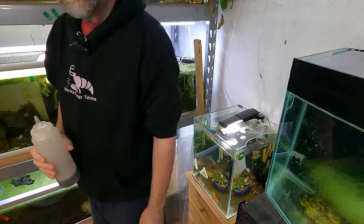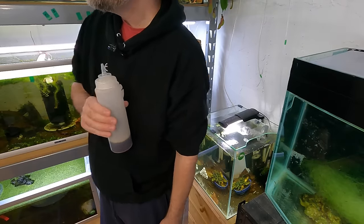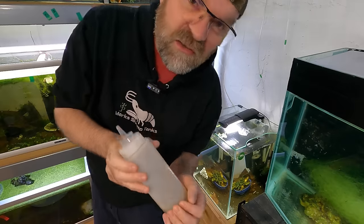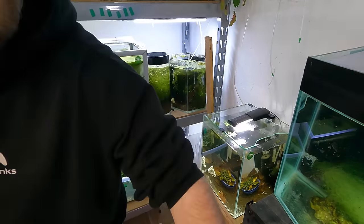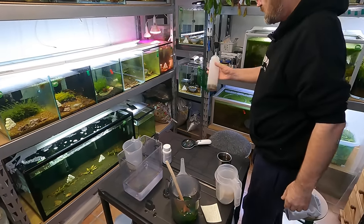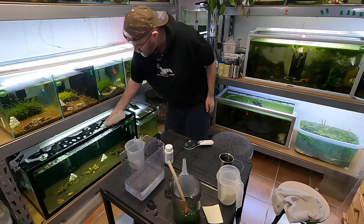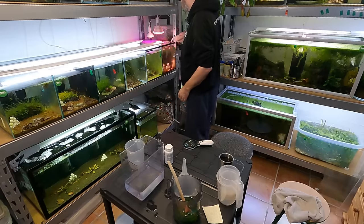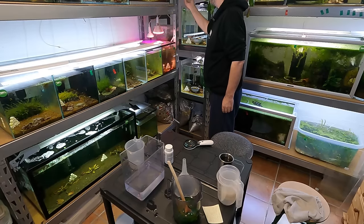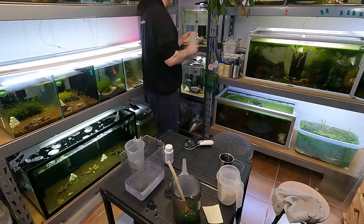Is there anything else in here that could do with fulvic? We have a wee bit extra. You don't really add this to neocaridina tanks because fulvic acid has a low pH rate. I'm going to add the rest of this just to this side randomly until the bottle is finished. I didn't do these two tanks behind — just goes to show, Mark not paying attention.